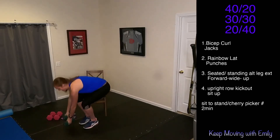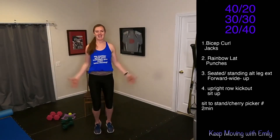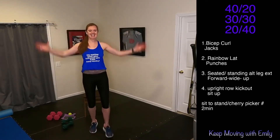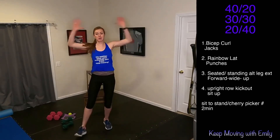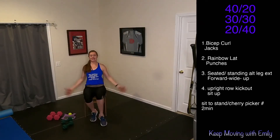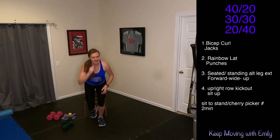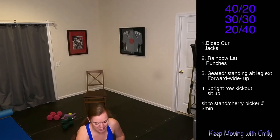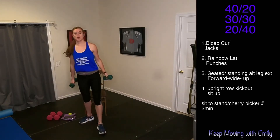Jumping jacks — here we go. Big jacks, this is our cardio portion. We're going to keep moving. Sit up, sit up. You want that hard core? That's our hard core. Last 10 seconds. We're going to keep moving — last minute of work.